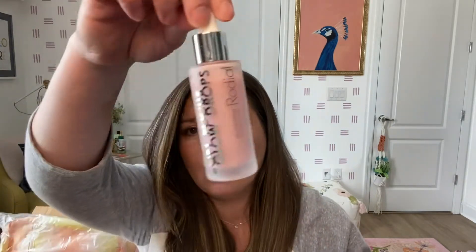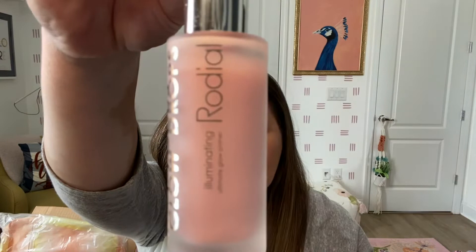This must have been another one they just gave me because I already have this from last year — they normally don't double. It's the Radial Soft Focus Glow Drops Illuminating Ultimate Glow Primer. I have this and I think it's okay. I have about a quarter of the bottle gone but there are so many other things I prefer, so I'll probably just give this to my sister.